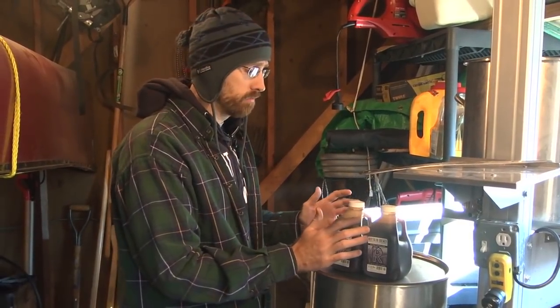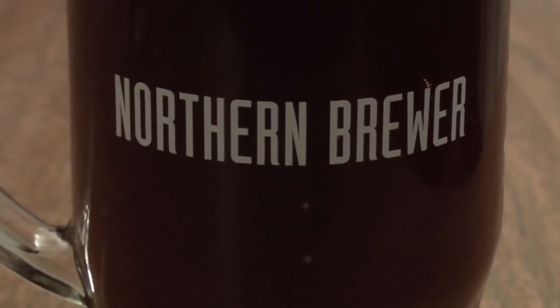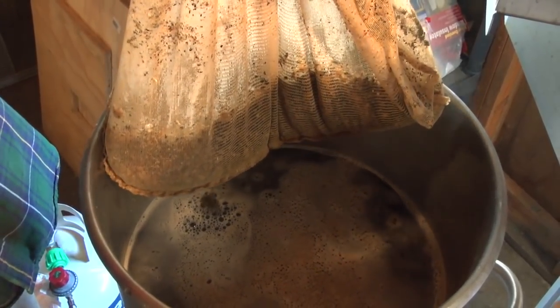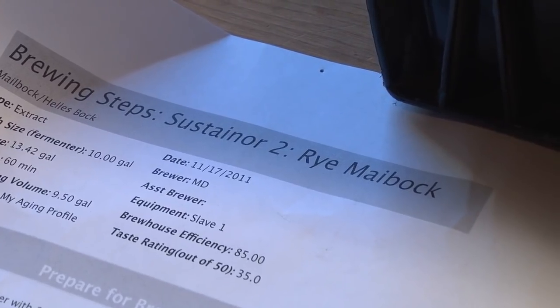The beer is a Northern Brewer limited edition kit for the first quarter of 2012 — The Sustainer Part Two. You might remember The Sustainer Part One from earlier this year. It was a traditional Bock with some rye and some wheat. It was dry hopped, a little too dark, way too hoppy, very not Reinheitsgebot. This is the same theme but with more rye, less color, same hop profile, same bitterness level. It's a rye Maibock.